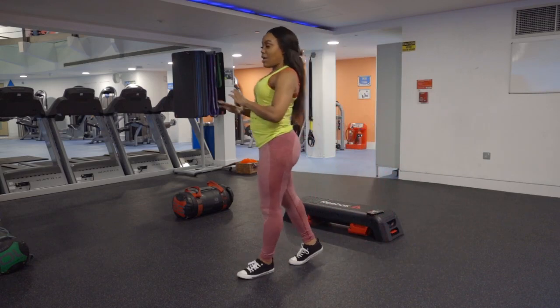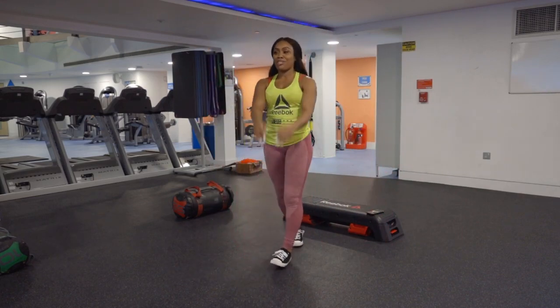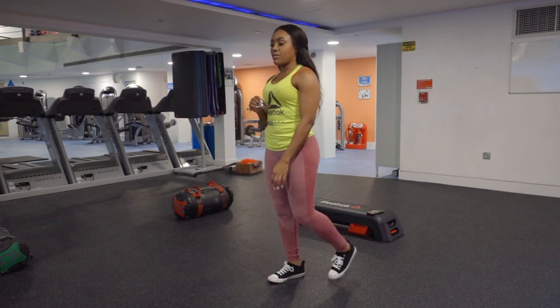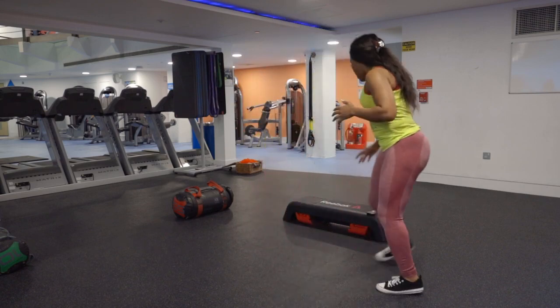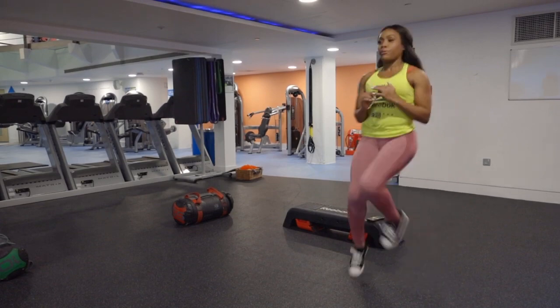Welcome to my channel, you beautiful people! Please don't forget to subscribe. Now we're gonna go into the session — remember, 30 seconds per station. We start with high knees. Remember, let's breathe through this. 30 seconds on here with a 10-second rest before we move on to the next station.